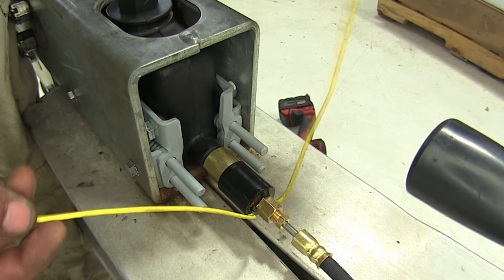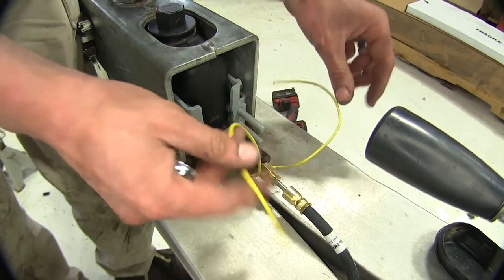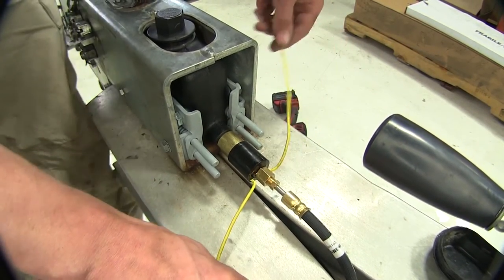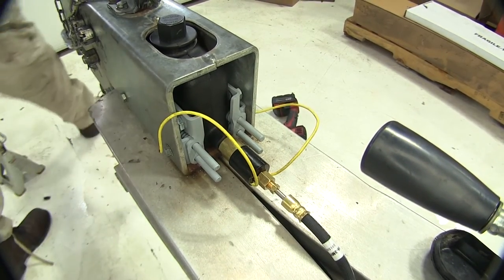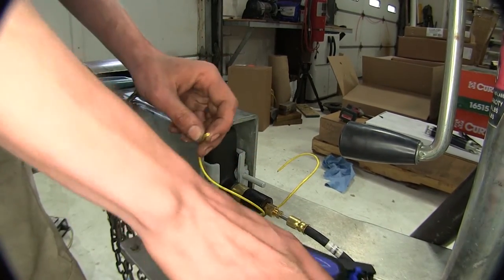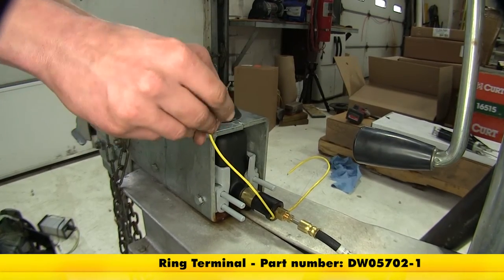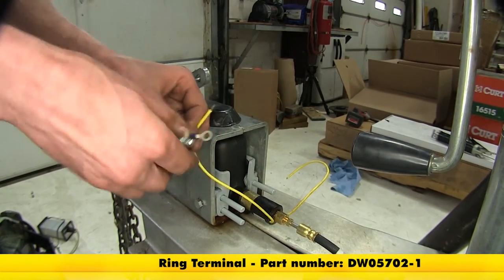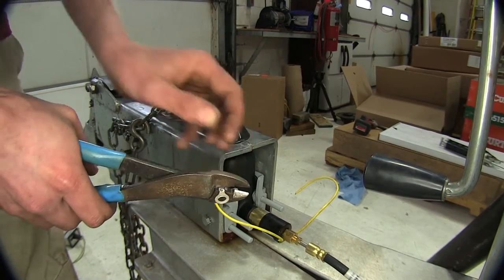Now that we have completely bled our brakes and checked for any leaks, we can hook up our reverse lockout solenoid. These wires coming off the lockout solenoid — one of them will ground to the trailer frame, and the other will go to the reverse wire signal from our trailer input on the electrical connector. We'll take one of the wires, strip off about a quarter inch, and crimp on a ring terminal to use as our ground wire.